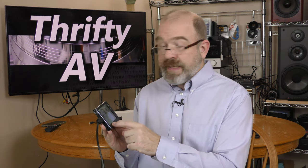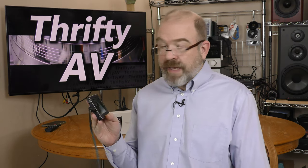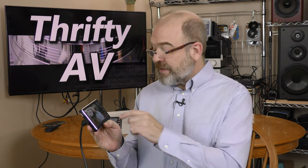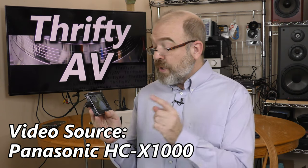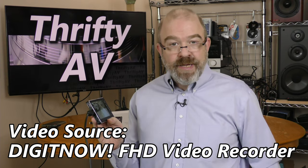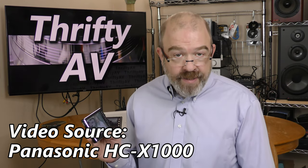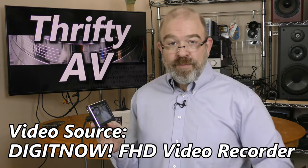The primary camera I use is a Panasonic HCX 1000 4K camcorder, but I'm feeding the HDMI signal from the Panasonic into the DigitNow HDMI capture device. This five-inch monitor is really good for seeing how the shot is framed — it's a great monitor even if you're not using this as a capture device. I'm hitting record right now and I am now recording. Now you're watching me on the DigitNow HDMI capture device — this is what it looks like and what it sounds like.